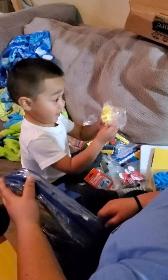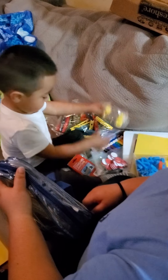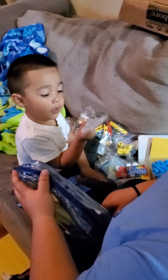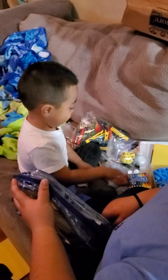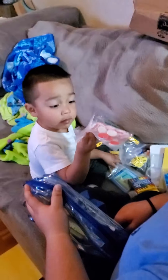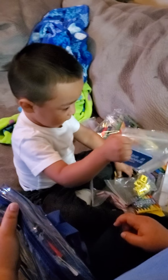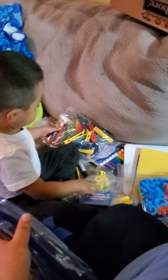Say something, man. Mati, do you like your stuff? Yeah? Show Daddy what you got. Numbers? What else you got? Colors? Yes, colors. What's that, magnifying glass? Yes. From us. This is to count so you can learn how to count. What are those? Moods and emotions cards.